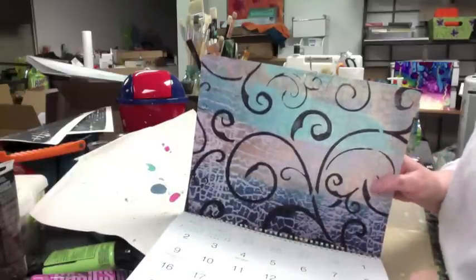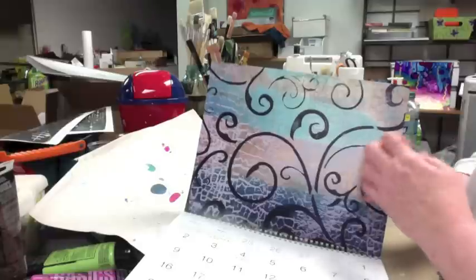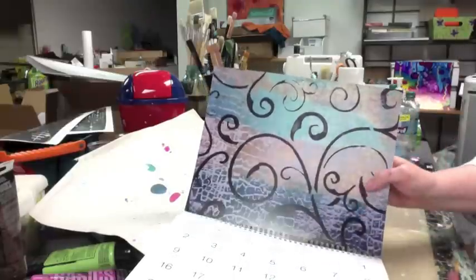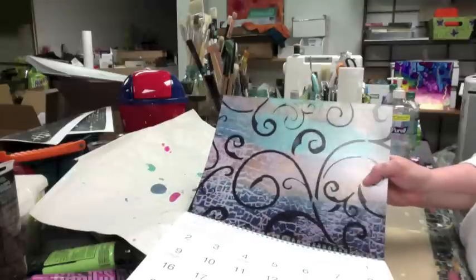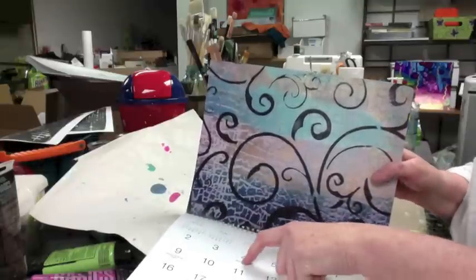That's one of my first jelly prints I ever did, which you can see on my blog. You can also see it on my YouTube channel as the header — I use that as the background. I really like the way that came out with the crackle and the metallics when I first started using those.